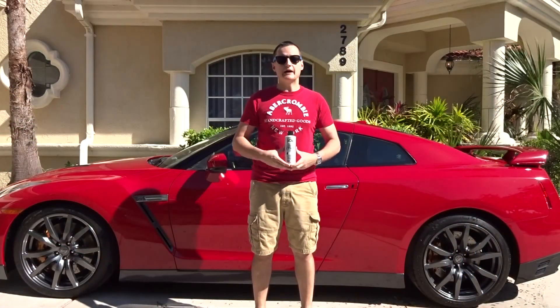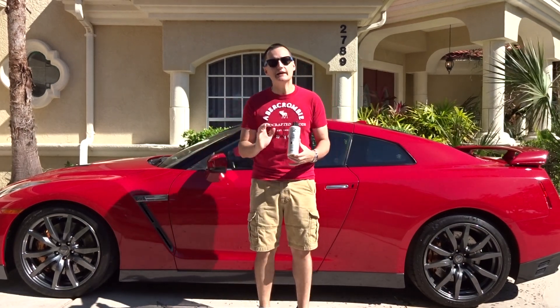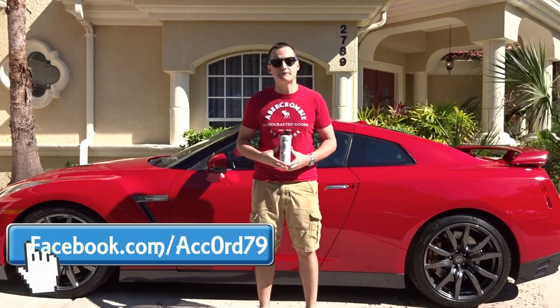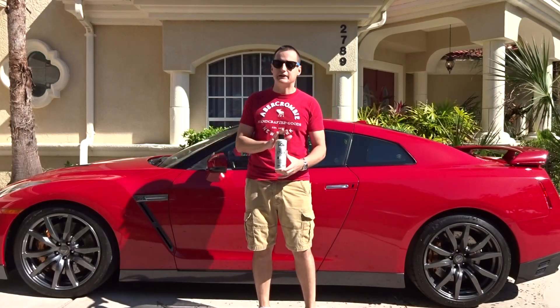All right guys, time for the final results of the Chemical Guys Jet Seal Sealant. I've got to tell you, the car looks spectacular. It was so easy to apply, especially with the DA polisher, and just wiped off with complete ease — one of the easiest products I've used in a very long time. Two thumbs up already. How long is it going to last? They claim 12 months. Do I personally know? No, I do not.